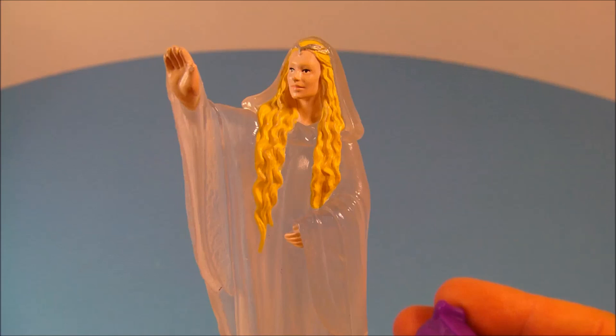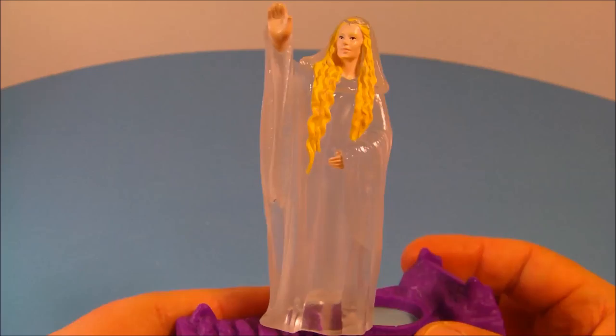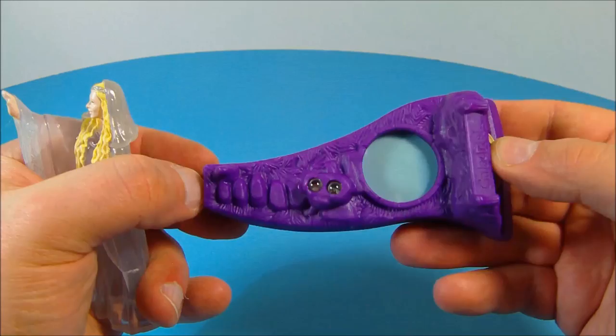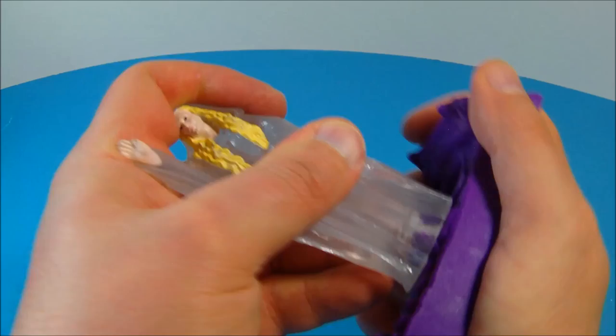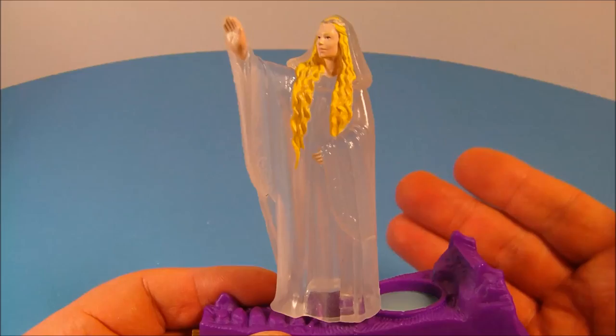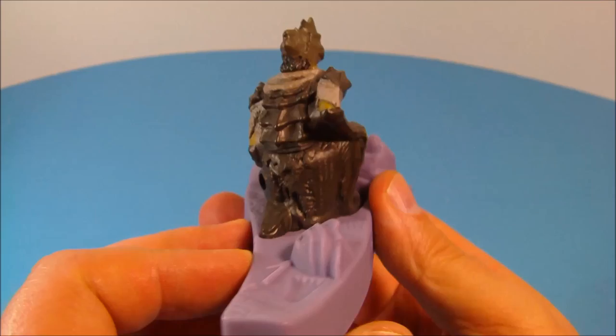Next up we have the elven queen Galadriel. This one is just fascinating — all clear plastic through there, very heavy and solid, with no articulation. Unfortunately the batteries are petering out on this one, but she's got a little pool of magic and you put her on the two LEDs there, and she would normally light up. Being that these toys are over 12 to 13 years old, the batteries are giving out, but it still looks like a wonderful toy.